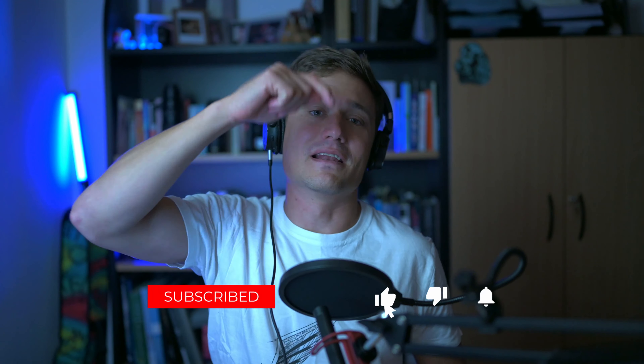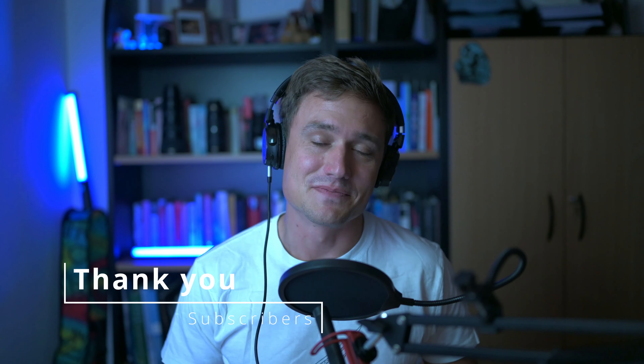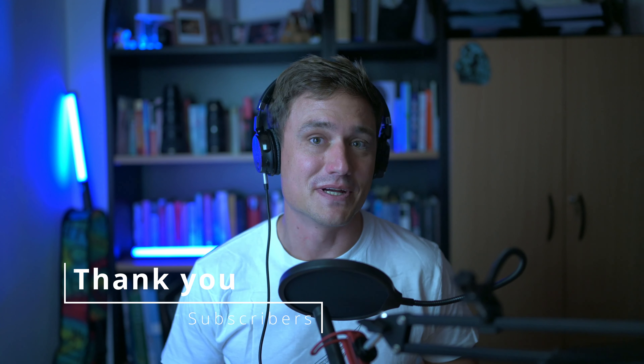My name is Mary Forbes and this is CM Travels. If you're new, hit subscribe, hit that like, as well as the notification bell so you know when we'll be releasing the next video. Thank you to all of the current subscribers — you guys are awesome, thank you so much.